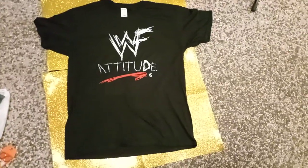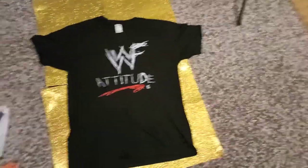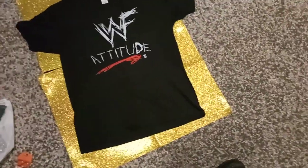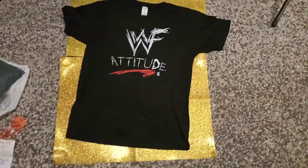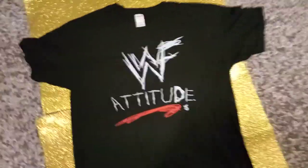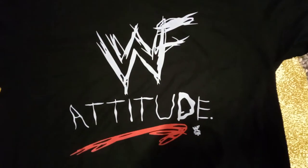Let me take out the t-shirts. All three are the same design, exactly the same color. This is the WWF Attitude Era logo t-shirt. Very nice, right? Look at this!